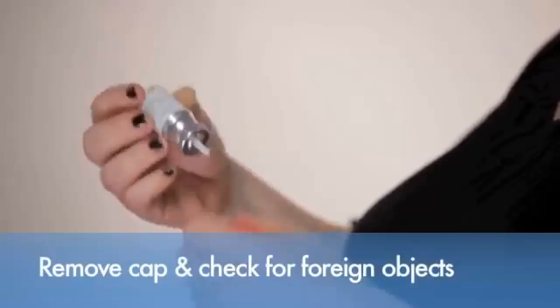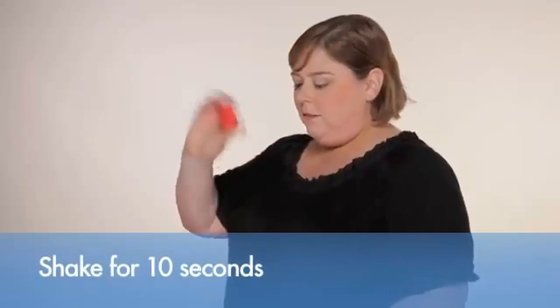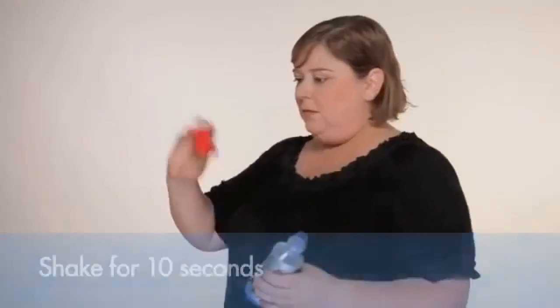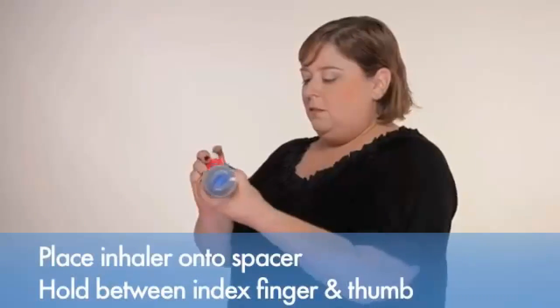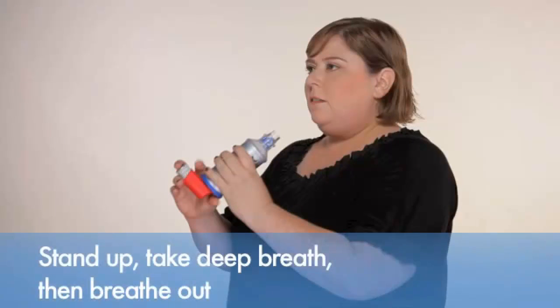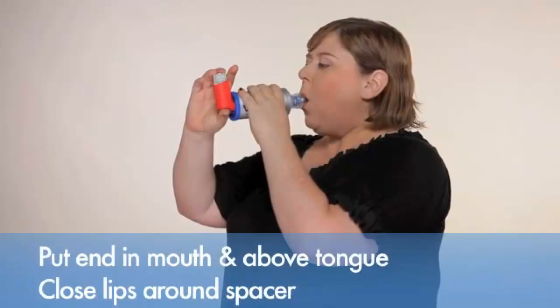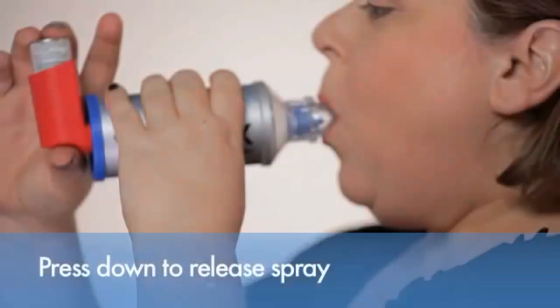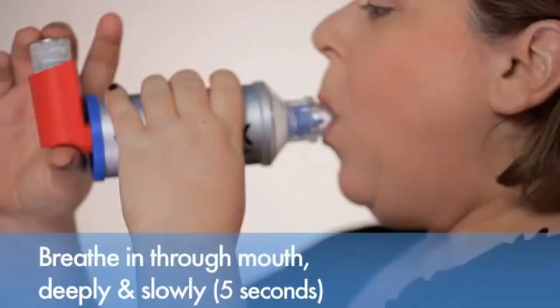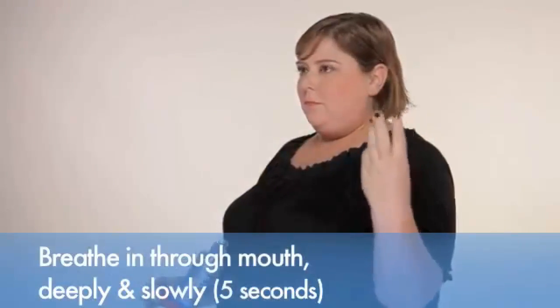Make sure the inhaler and spacer are free of foreign objects. Shake the inhaler for ten seconds to mix the medicine and remove the cap from the mouthpiece. Place the inhaler mouthpiece onto the end of the spacer. Hold the inhaler between your index finger and thumb. Stand up and take a deep breath in, then breathe out as much as you can. Put the end of the spacer into your mouth between your teeth and above your tongue. Close your lips around the spacer. Press down on the inhaler to release the spray and begin to breathe in through your mouth.